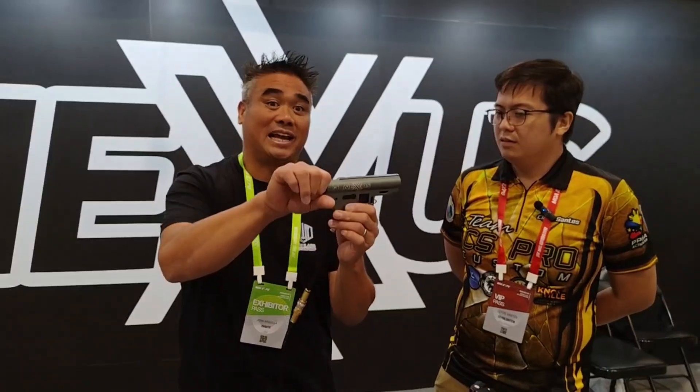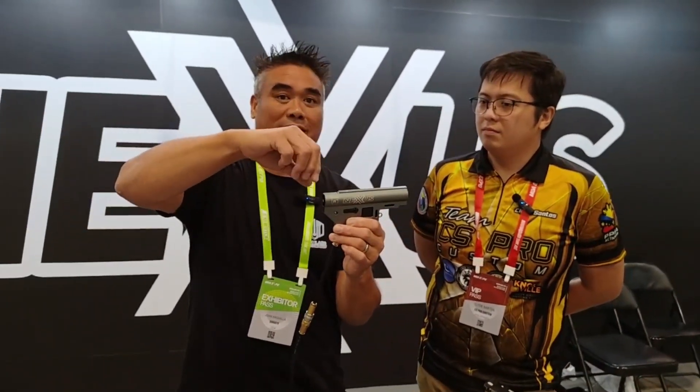We also have an attachment where you can run a tank out of the back, which will come with its own regulator on top. This thing is just amazing.